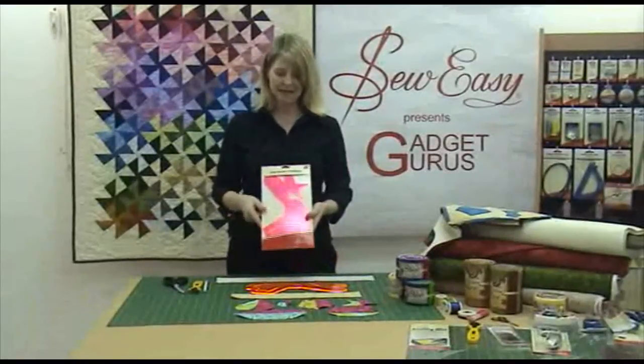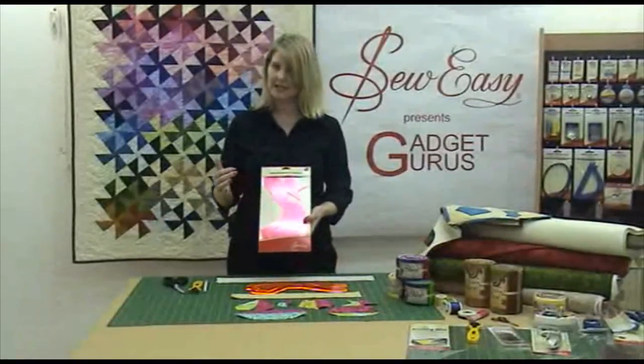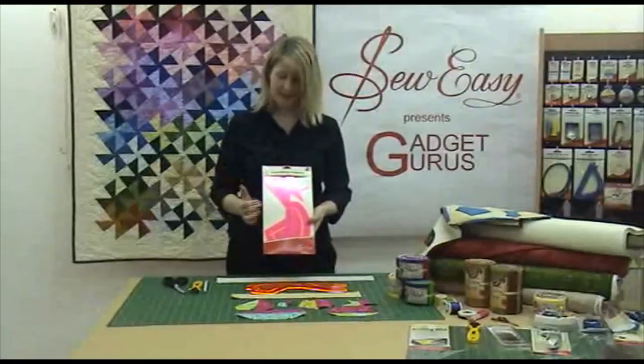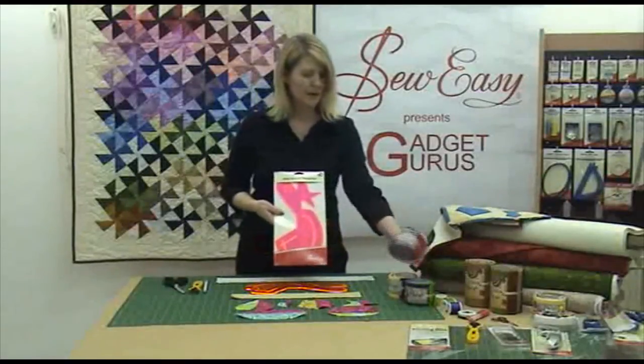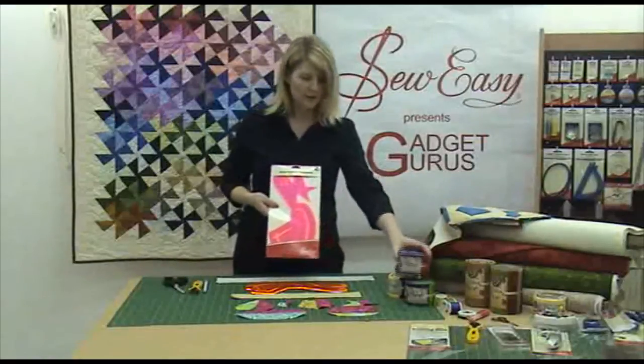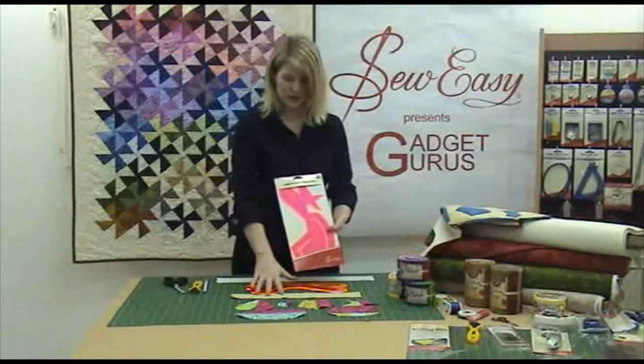This is the Jelly Pointer template, another fantastic template that you can actually cut six different shapes from. It's designed to use with two and a half inch strips of fabric which you can buy pre-cut on a roll, or you can cut your own two and a half inch strips.